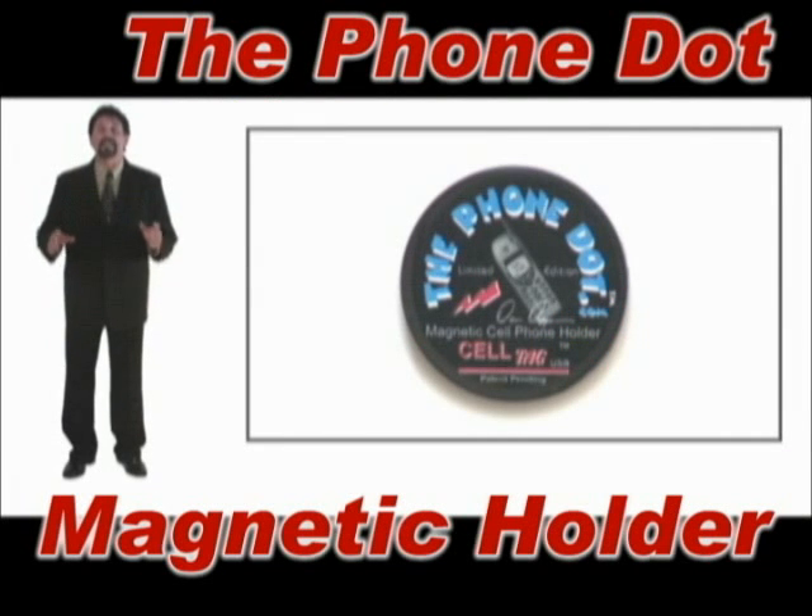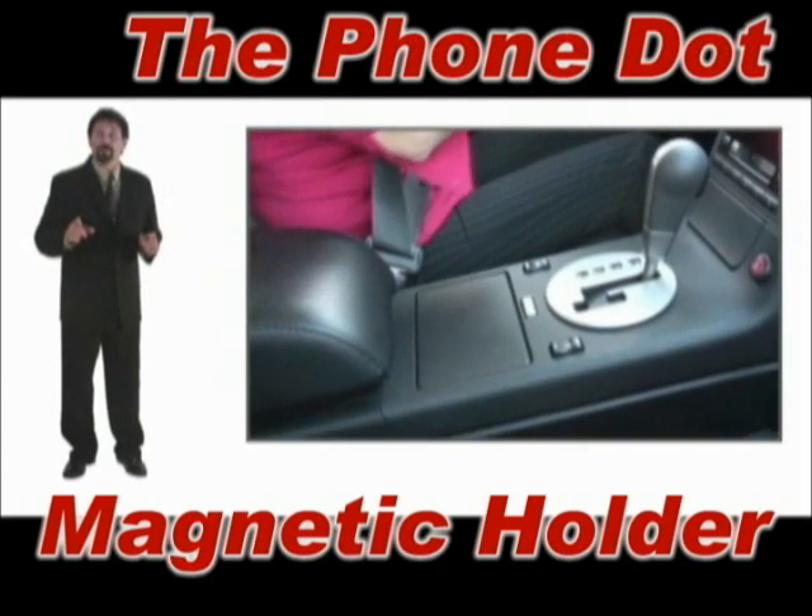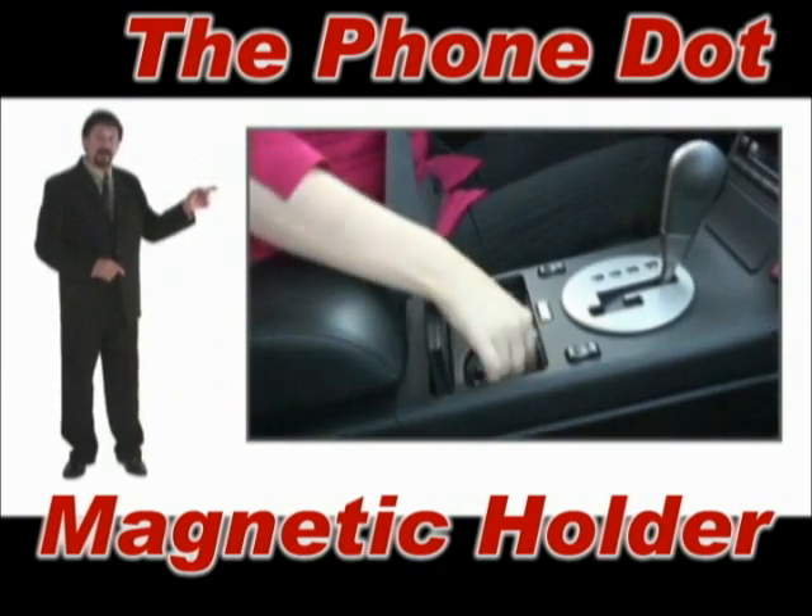Hi, I'm Dan Deppin, inventor of the PhoneDot. When you're driving in your car, where do you keep your phone? Has this ever happened to you?